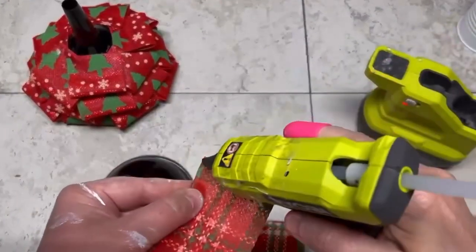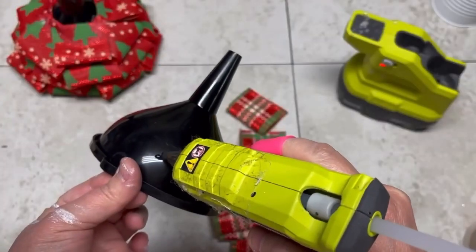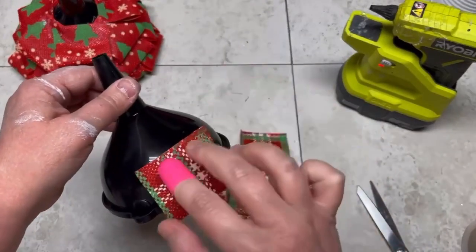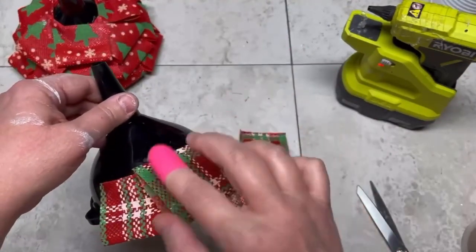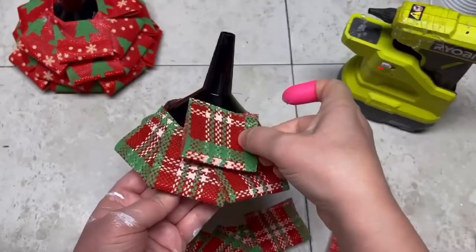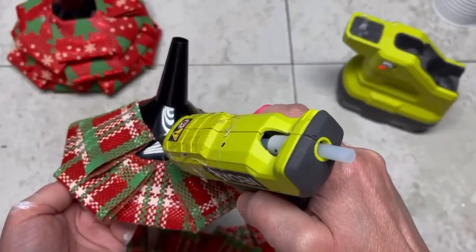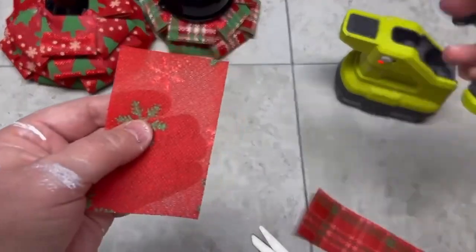Look how cute! So this is a four-inch piece of ribbon — fold it in half, glue it, and glue it on. This is the middle one, and look at this cute plaid. I could have done all the same ribbon, but I went with coordinating ribbons instead.